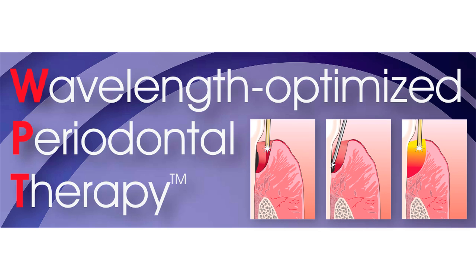Wavelink Optimized Periodontal Treatment: the minimally invasive way to treat moderate and advanced periodontal disease without flap surgery. Flapless minimally invasive surgery can be performed with the PowerLase AT to produce bone and periodontal tissue attachment and regeneration to a beautiful, healthy condition. This can be done without pain and swelling to our patients, and allows the general practitioner to keep these procedures in-house.